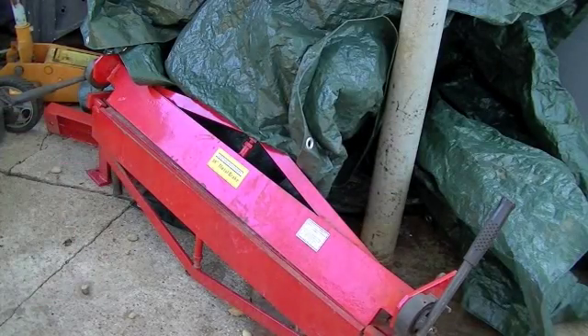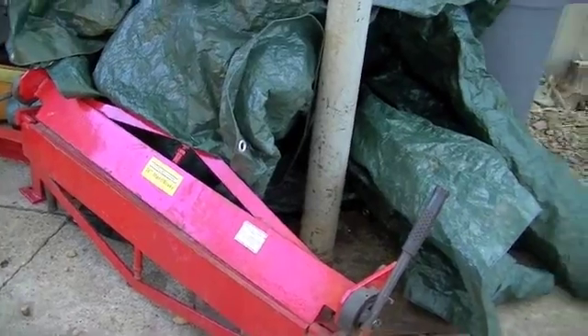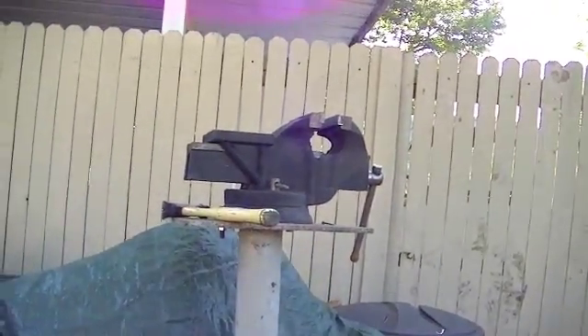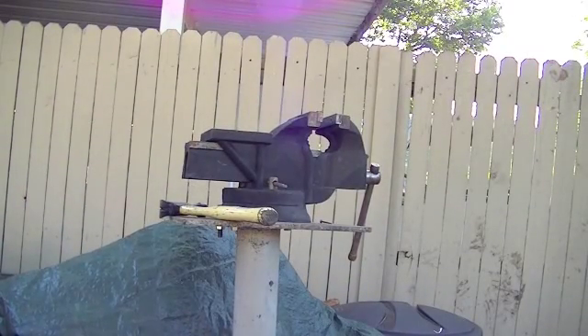In other videos you saw me using my sheet metal brake to bend the engine plate, gussets, and some other things like that. But I'm not going to use it for this little project — I'm just going to use my bench vise and a hammer, clamp them down, and hammer them over to 90 degrees.